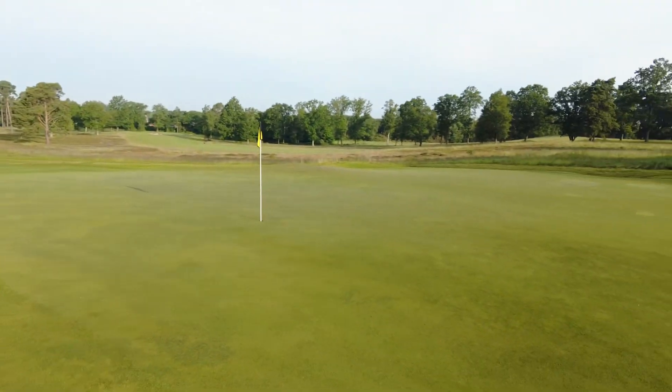Good morning members, I hope everyone's well — just Sam here. It's currently Thursday morning, around 7am, and I'm stood up on the 16th green as you can see here.